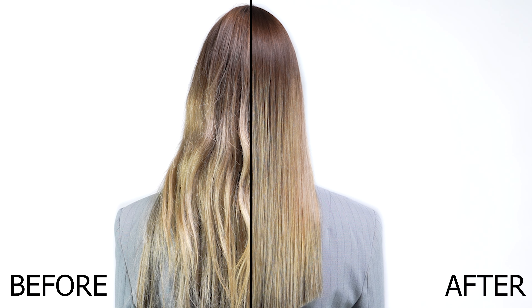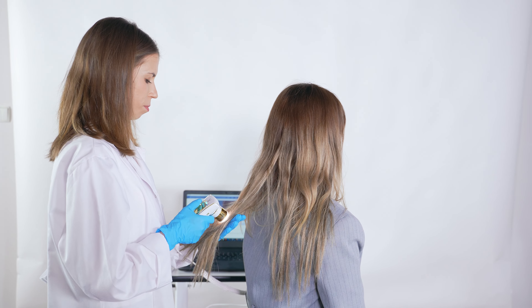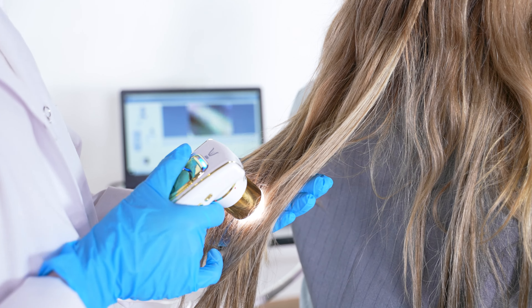Disulfide bonds determine the hair condition and strength of structures. Unfortunately, as a result of bleaching, dyeing, and high temperatures, they tear.